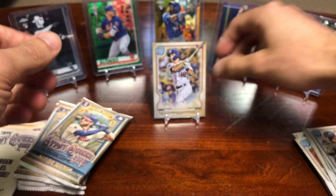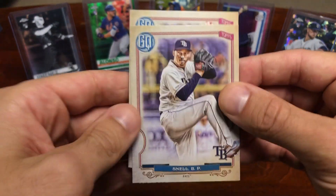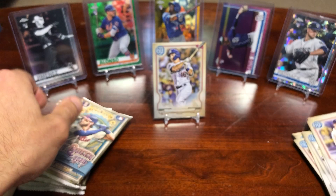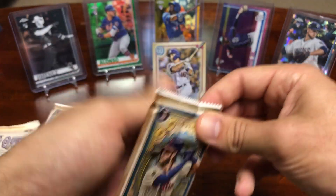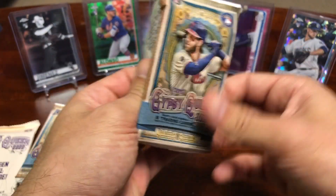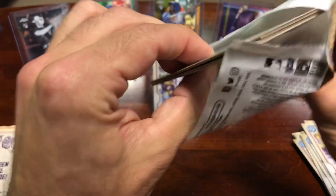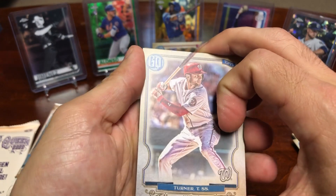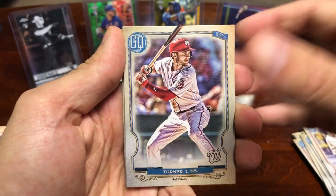I think that's my second or third missing nameplate. Then we got a Snell, Zula, and a Burke rookie card. Let me know if you've ripped any Gypsy Queen or if you've pulled anything big out of it. If you haven't already, definitely check out my monster box — I got a ton of hits in that one. I think it was a hot box.